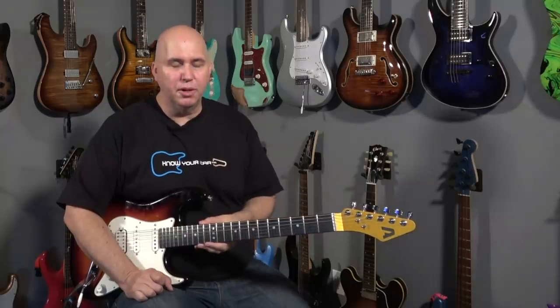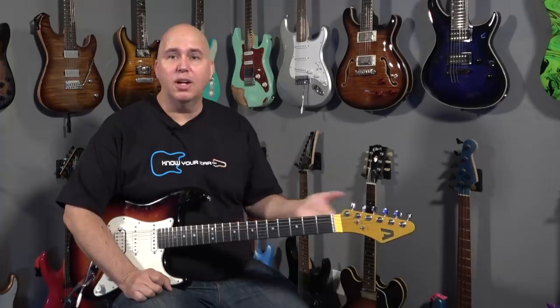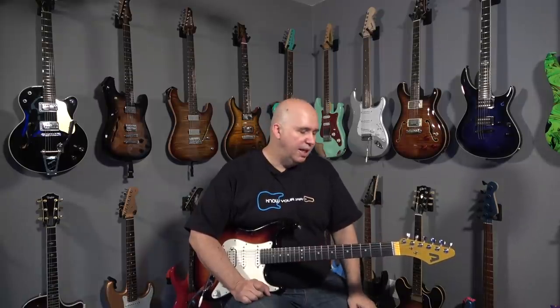What piqued my interest with this company was the carbon fiber fretboard. I like carbon fiber fretboards — I think that's something we should be looking at for all kinds of guitars. So I thought that was the selling point: stainless steel frets and the carbon fiber fretboard. I thought that was really cool, and I wanted to see how this neck played out.